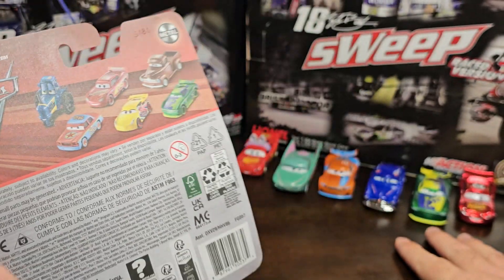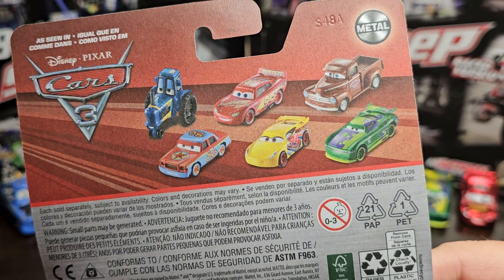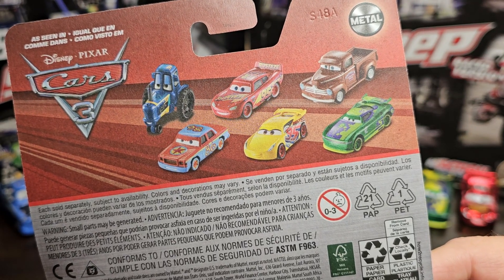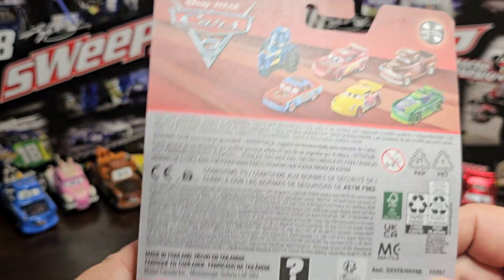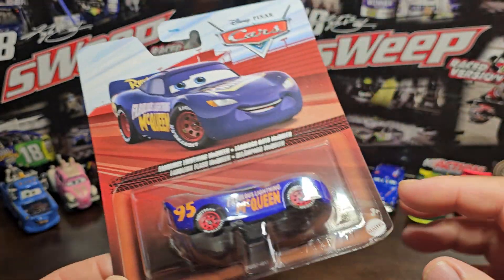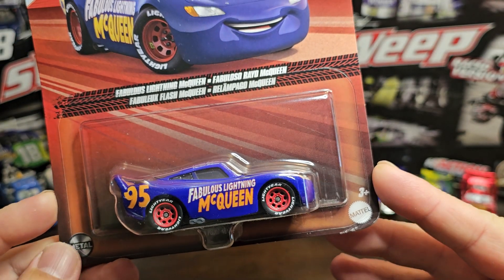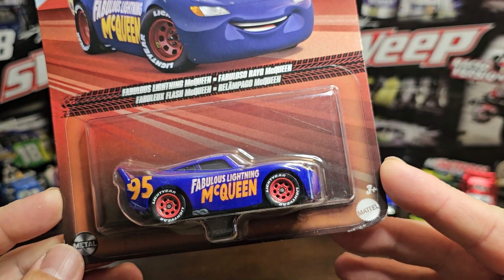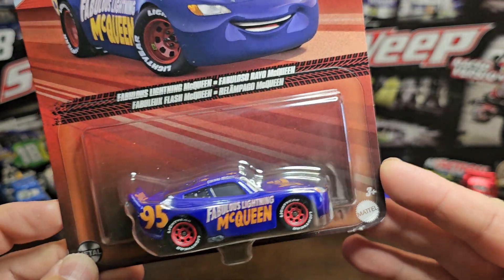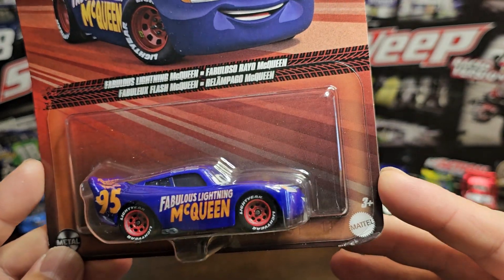On the back, this is actually one from the wave that includes the Eric Breaker one, which is right here — we've done the review on that one, so please go check that out. The rest of them we haven't done. That Lightning McQueen I haven't seen. These are confirmed Cars 3, with a 2021 trademark on the back. Not sure when this was actually released — if it was 2021, leave that in the comments below.